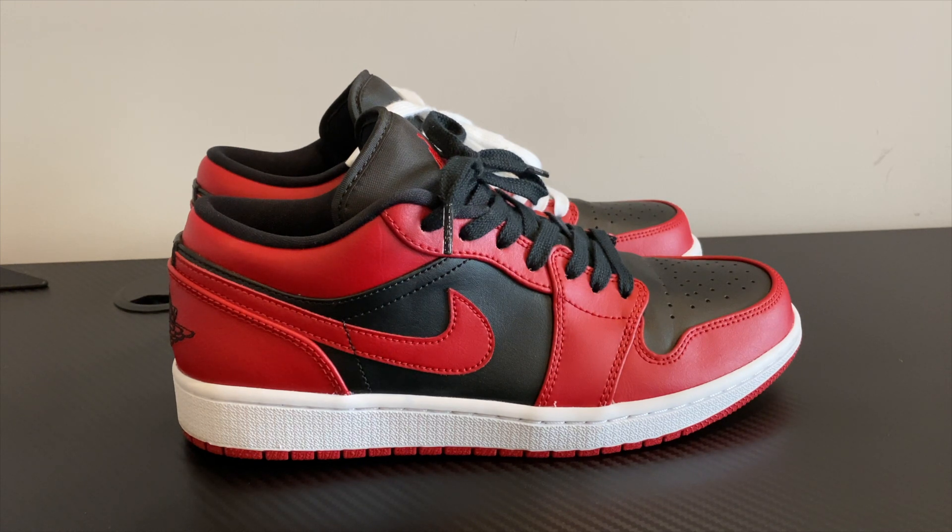Hello everyone. Today I'm going to be going over the Air Jordan 1 low reverse braid colorway, and I'm actually going to be talking about something that I did to improve the comfort for me. So stay tuned.